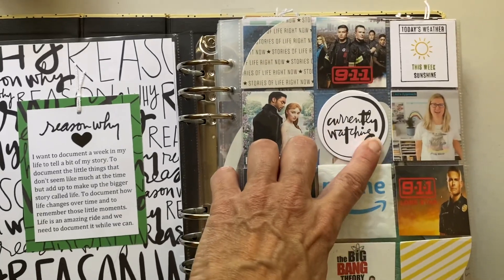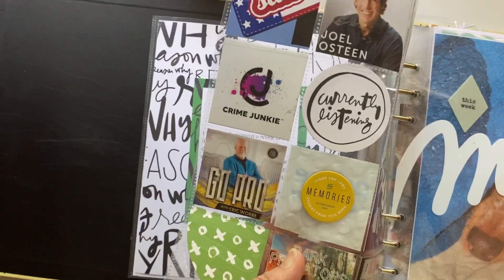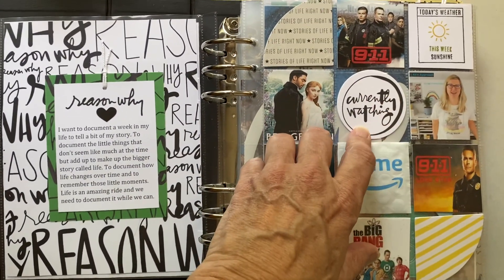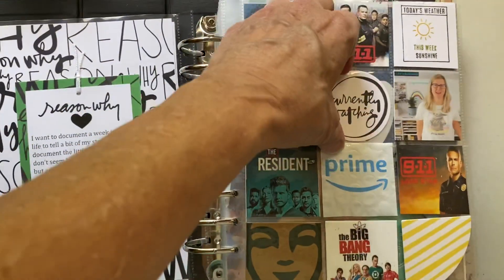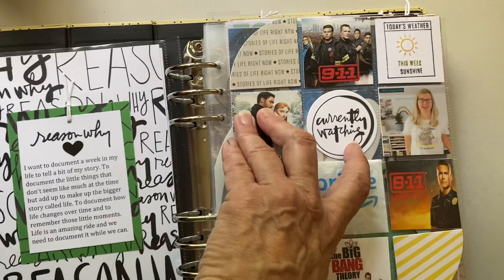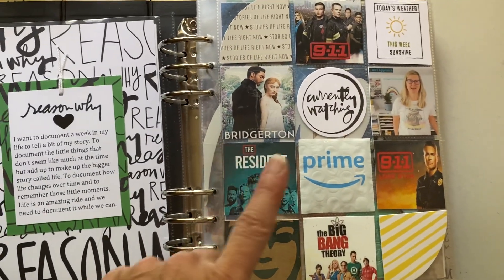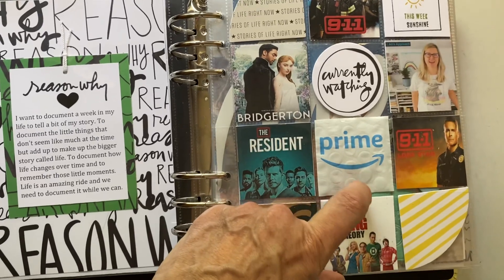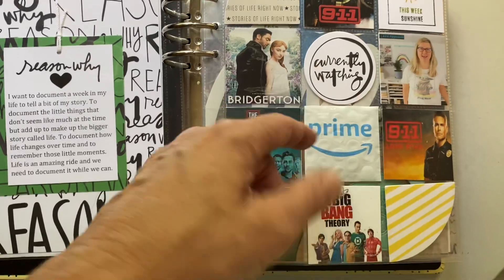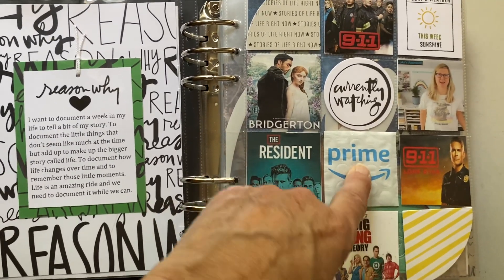Here you'll see a 'currently watching' card, and on the back is 'currently listening.' There are also several others — those came in the prep day. I decided to put them in the 2x2 pockets. These are some of the things I'm watching: Ali, of course, and Prime. This actually came from packaging from a package I received, and with Prime you have access to videos and things, so I thought that was good to put in here.